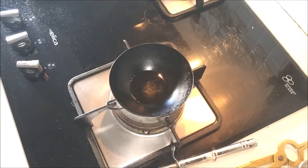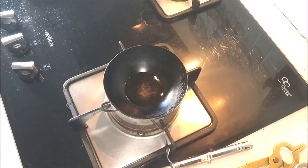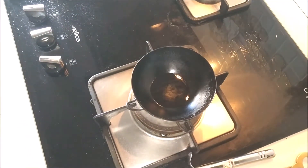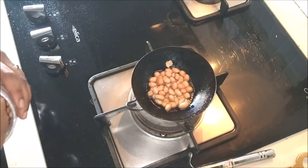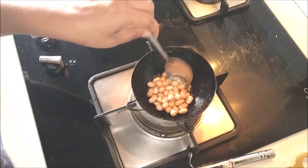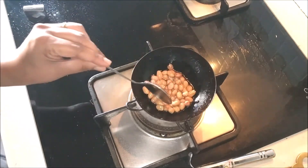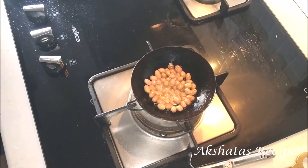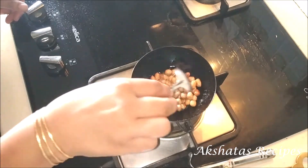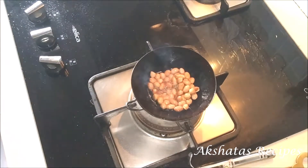Now I've heated about half a tablespoon of oil because we like to put peanuts in our pohe. Many people don't like that, so you can skip this step if you don't like adding fried peanuts to your pohe. I'm frying them separately because otherwise the peanuts flavour the oil, and my daughter doesn't like that flavour in the oil — but I like the peanuts as a garnish on my pohe. So I'll fry some peanuts till they become nice dark and golden brown, stirring continuously so they don't get burnt.